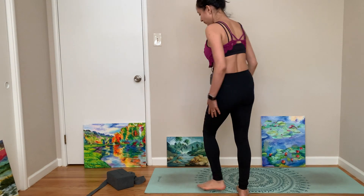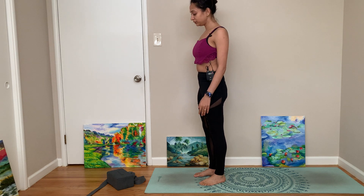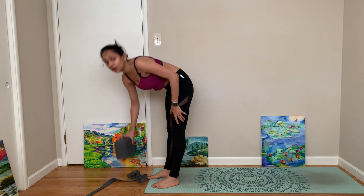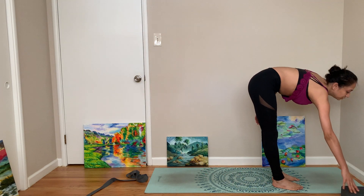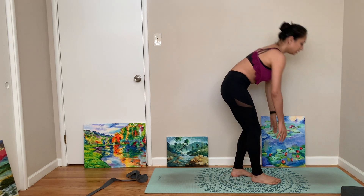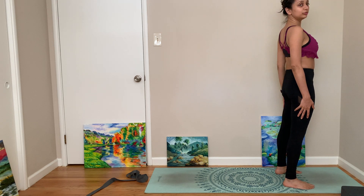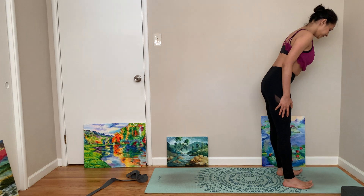Hi everyone, welcome to another session of Yoga with Joy. Today I will do some crow pose for beginners, so I have a block to help you guys with that. But otherwise it'll be the usual flow with a lot of nice poses to help us get through the day and the week potentially. Alright, let's come to Parvatasana.